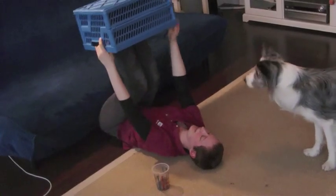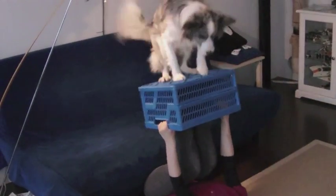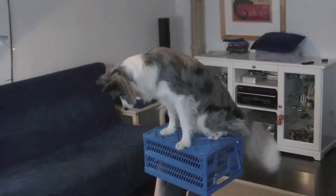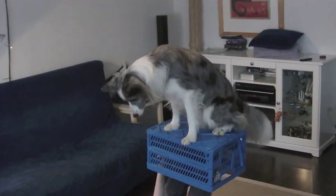The next step is to teach Kimi to jump onto the box, which he already knows, but which is in another position. First from the sofa, and once he does that, we move the whole setup into the room and teach him how to jump onto the box from the floor.